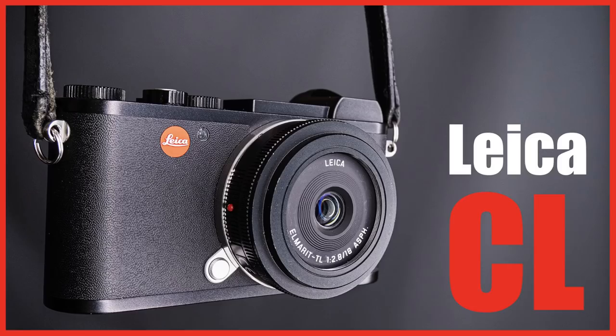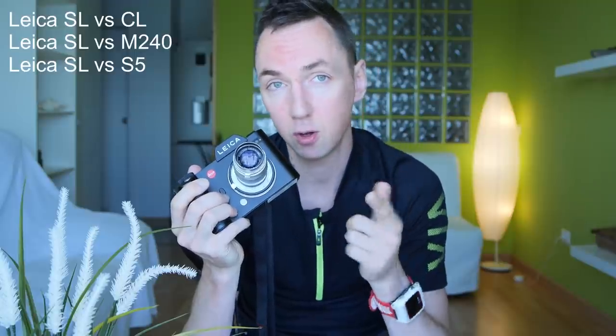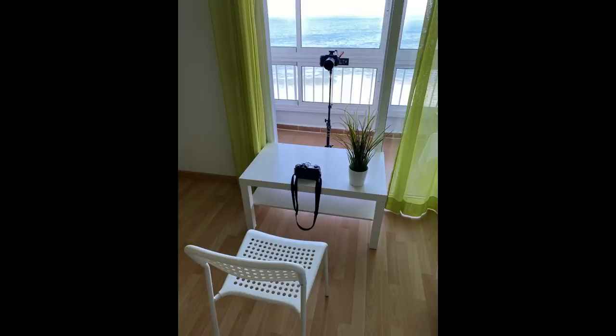For those of you that have not seen this channel before, I own a Leica CL, a Leica M240, and now the Leica SL. I will do full reviews — SL vs CL, SL vs M240, and also the SL vs the Lumix S5, which is what I'm recording on at the moment. So this video is less of a comparison and more of a feedback video with example photos, because I shot this camera constantly during around 10 model shoots out here in Tenerife.